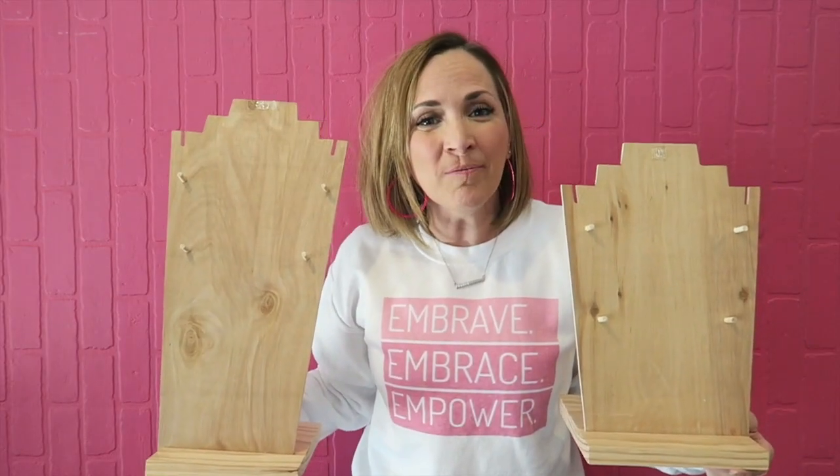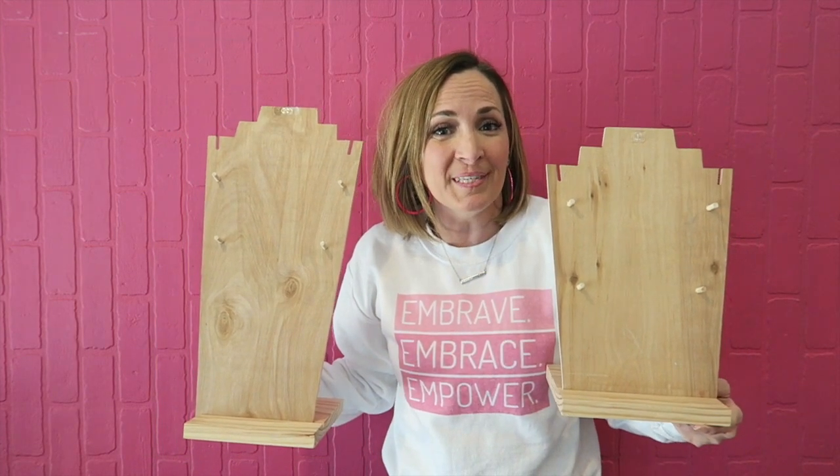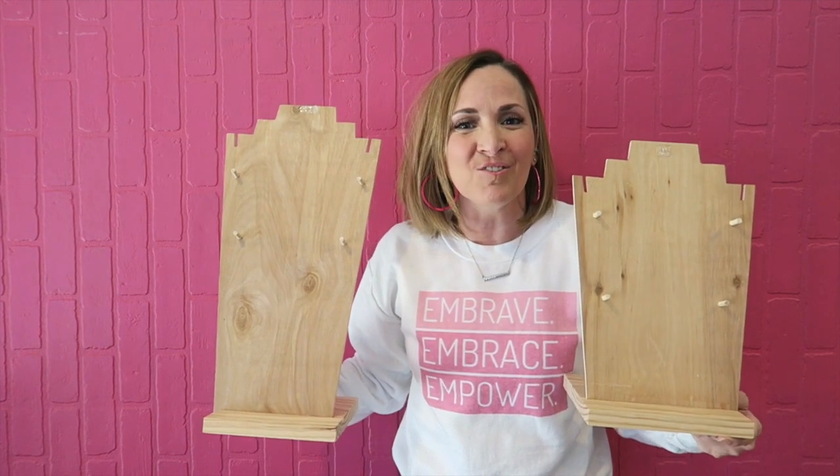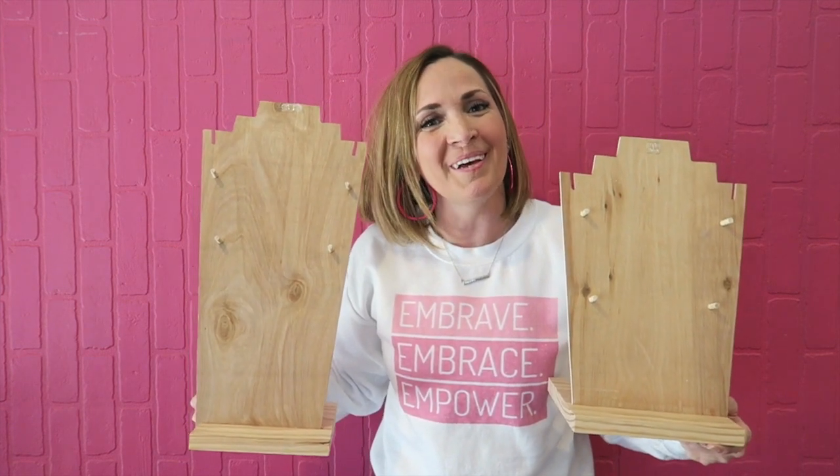I hope that was helpful. Enjoy making your own custom jewelry display busts and using those in your business to mix and match sets and show them all on display together. I'm Mandy with Sugary Bling — be sure to subscribe here on YouTube. We have lots of tips, tricks, and tutorials that we want to share with you.